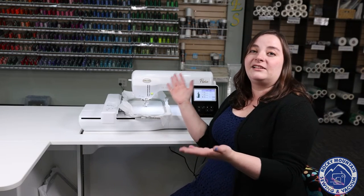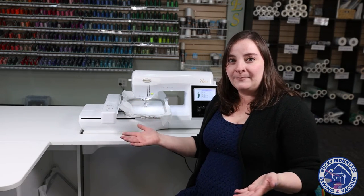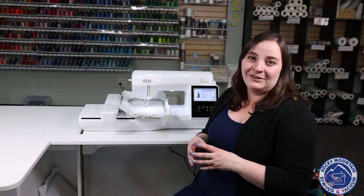So the Baby Lock Flare is a very easy embroidery machine to use. It's great for beginner and intermediate embroiderers. I think that it is a machine that you can learn very quickly and do lots on. If you have one at home, let us know in the comments. We'd love to know what you think about it. I hope you enjoyed this video. We will see you next time and have a great rest of your day.